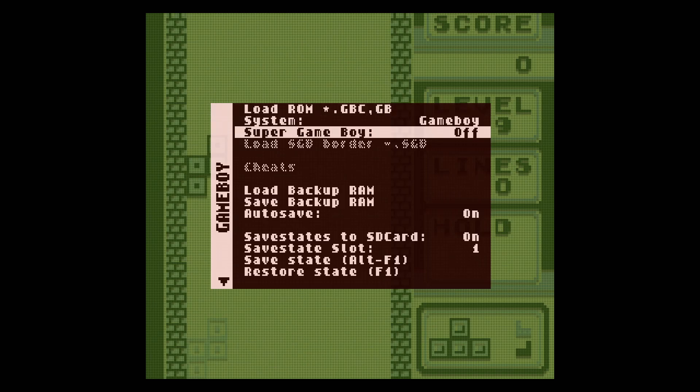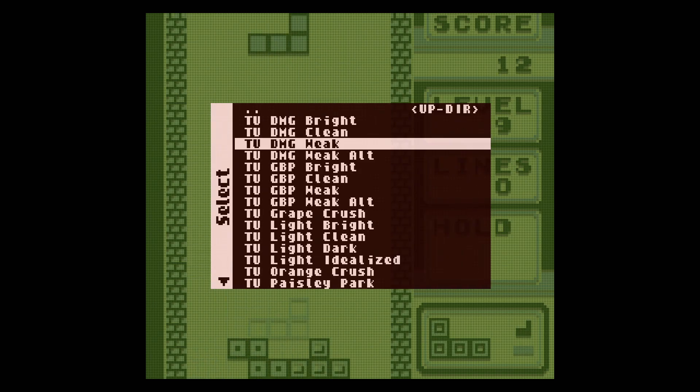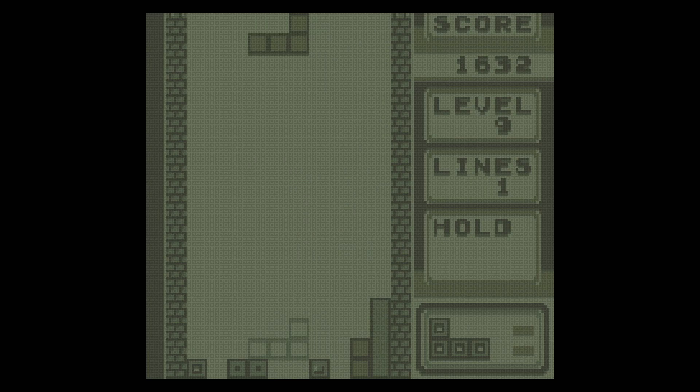Switching back between these palettes has been fun. Let's do the Game Boy Pocket Weak — oh look at that, that's pretty cool.